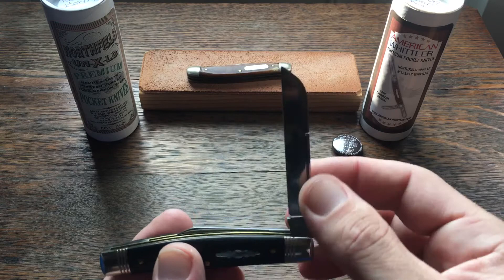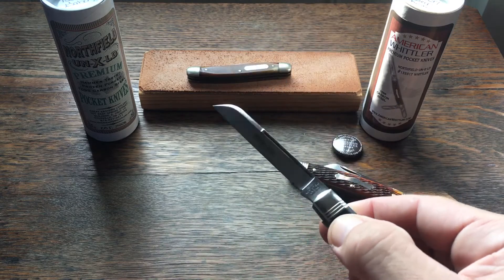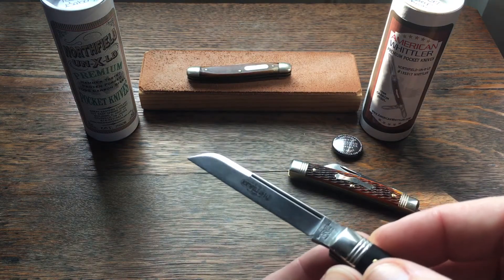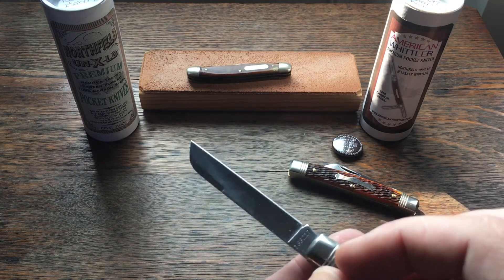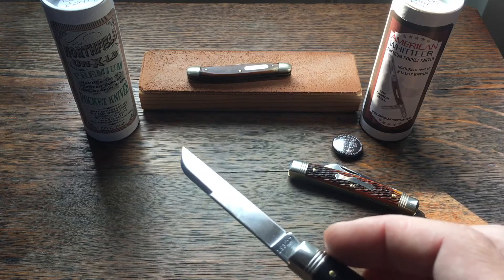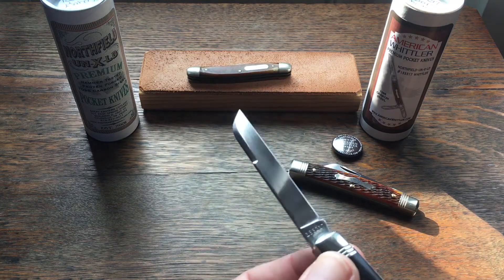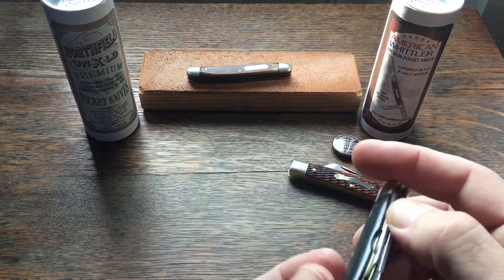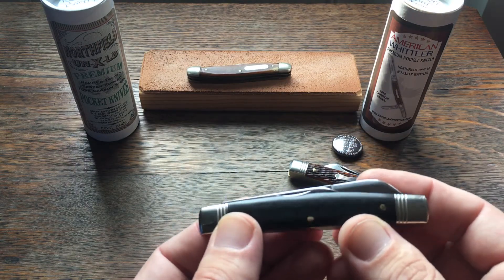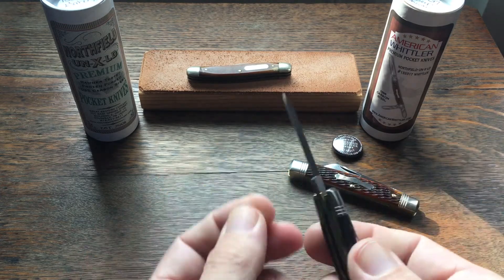The main reason I like these — some of you already know — is the sheep's foot blades they put on them. This one's more of a jack knife — you get both blades coming out. It's got a nice swedge up here, and I've got fingerprints all over. That's the thing about these mirror polishes — they just attract fingerprints. I'll try to keep it wiped off but it's going to be hard. This one also has a half stop, a nice little snap, and a groove cut out for your secondary pin blade, which also has a half stop.